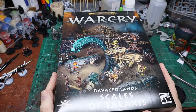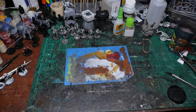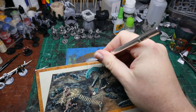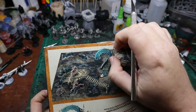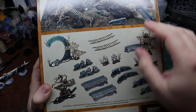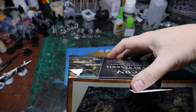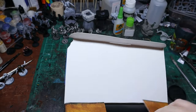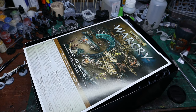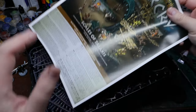So here we are with the new Scales of Thalaxis box. I am hoping that with this box and maybe even one other box we will be at the very end of this season of Warcry. As you can see here you get a nice overview of everything that has been painted, and it was kind of nice to finally get some really creepy looking swampy trees — though they included those trees in every single box set.